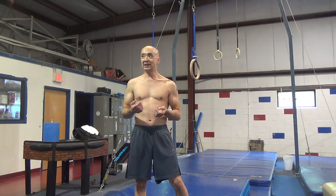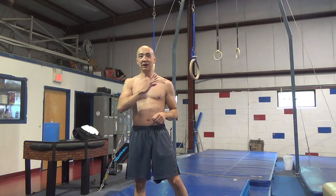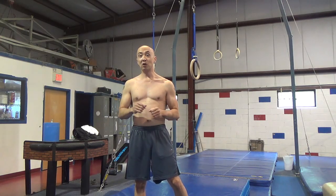You want to try and keep pressure on the rings at all times. If you bend your arms, you're going to pick up slack and you're not going to have the most efficient swing. So try and keep pressure on the rings.